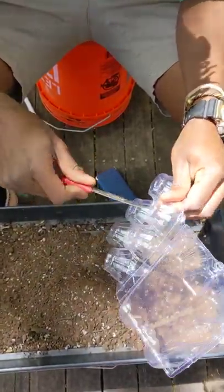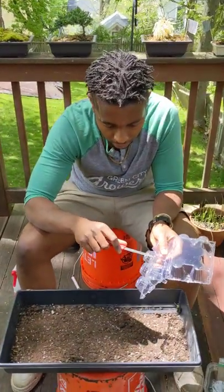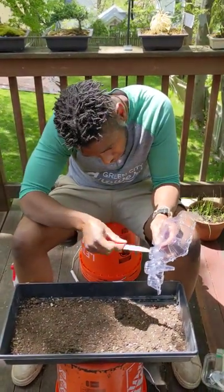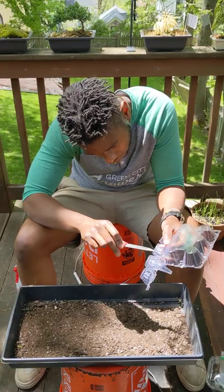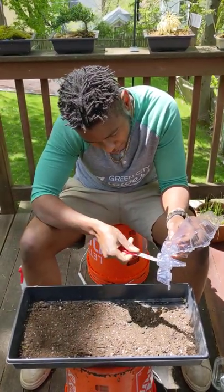Right now I just have a knife — you can use a thumbtack or pretty much anything sharp to make some holes in the bottom. I'm making two holes in the bottom of each little cell. Be careful, knives are sharp.